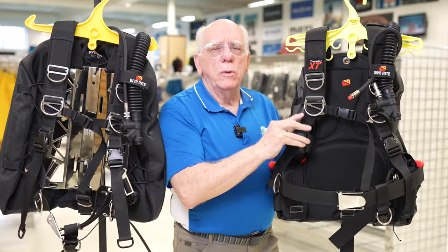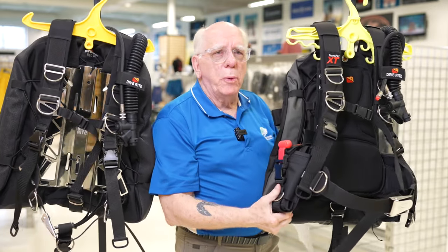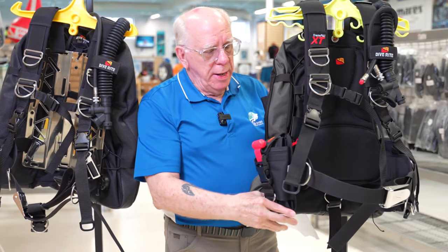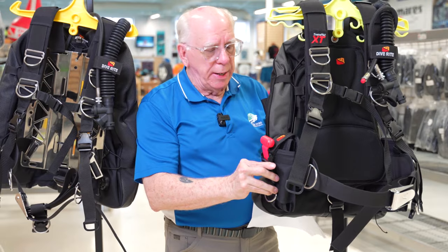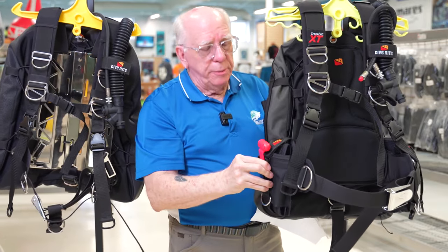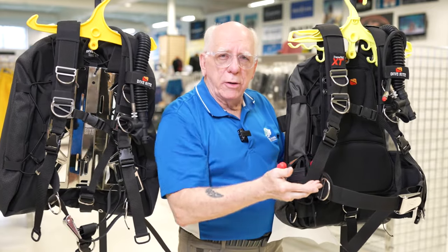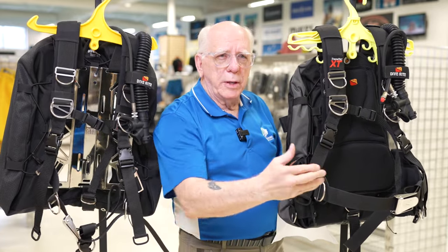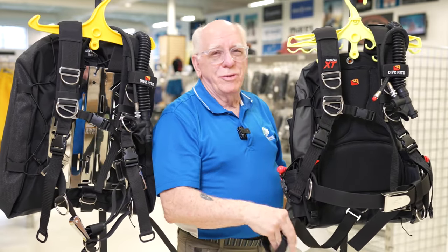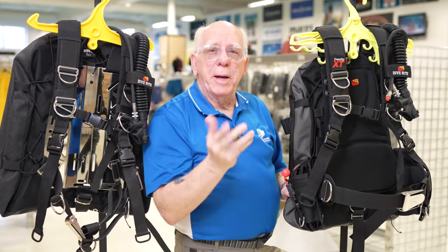The plate has a few extra accessories compared to the pack. It has a weight pocket — available in 20-pound and 30-pound versions. As mounted here, pinching the weight pocket causes it to come out of the top, but it can be reversed so the weight falls from the bottom, or mounted traditionally so it comes in and out of the front like a conventional BC with integrated weights. This unit also has a 1.5-inch crotch strap, which adds comfort and makes the backplate and wing feel very secure.